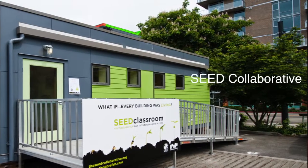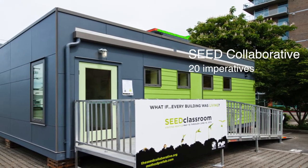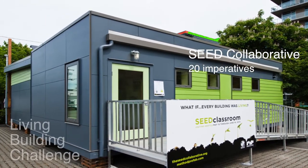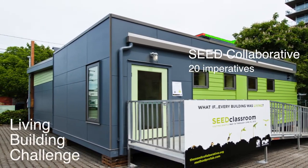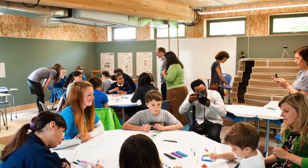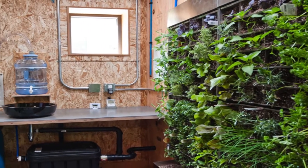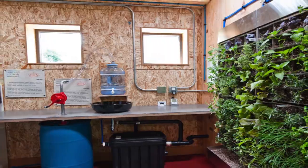What about our little portable? The future is already here. The Seed Collaborative is creating the world's first modular classroom that meets all 20 imperatives of the Living Building Challenge, the highest standard for green building in the world. One of the imperatives is to achieve net-zero water — that means you harvest all of your own rainwater, you store it, you filter it, and you use it for everything, including your drinking water.